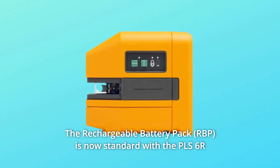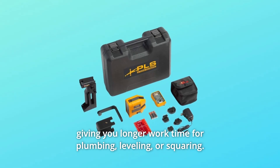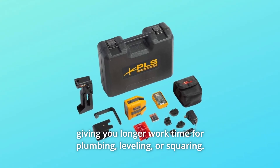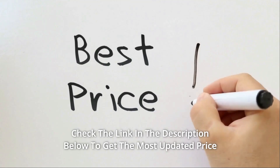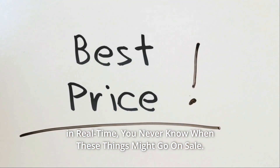The rechargeable battery pack is now standard with the PLS-6R, giving you longer work time for plumbing, leveling, or squaring. Check the link in the description below to get the most updated price in real time — you never know when these things might go on sale.